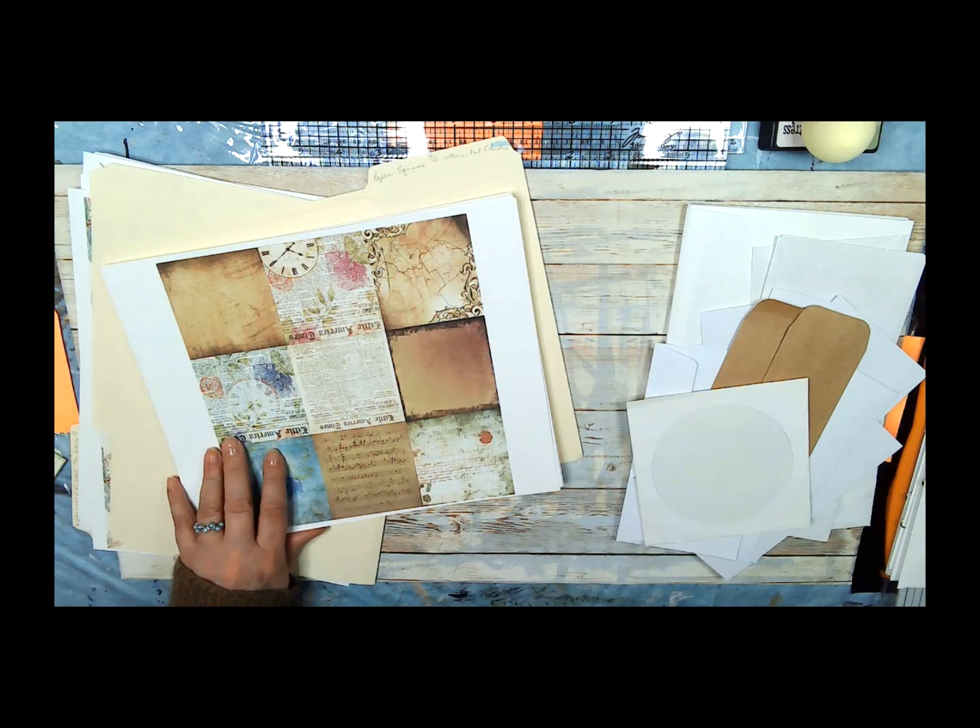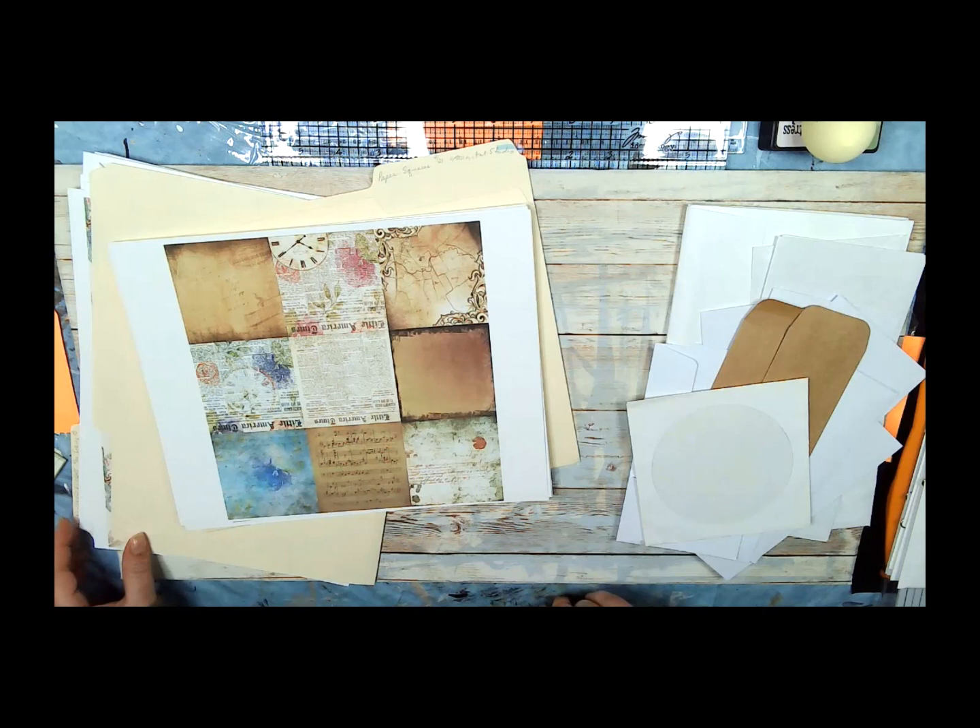Hi, this is Terry from Sweet Pea Papers, and this is video two in our book that is called Dragonfly Flight. The papers are by Janie B. Journals from Etsy.